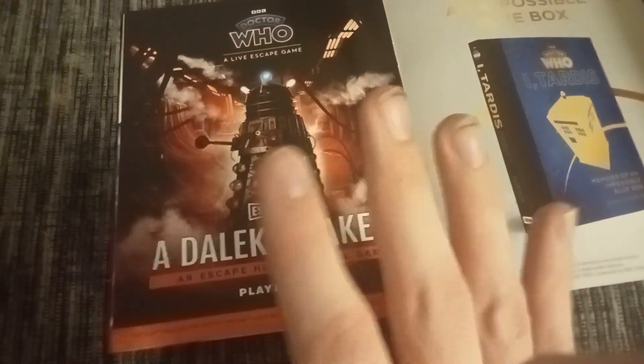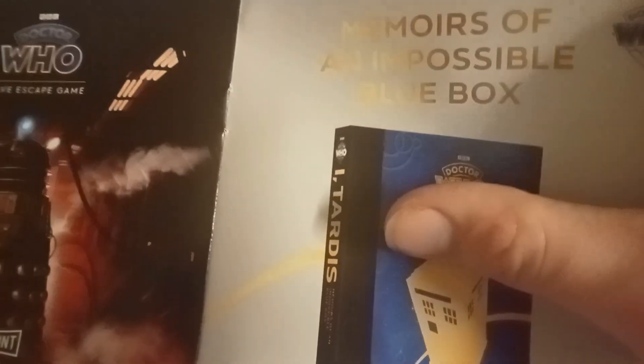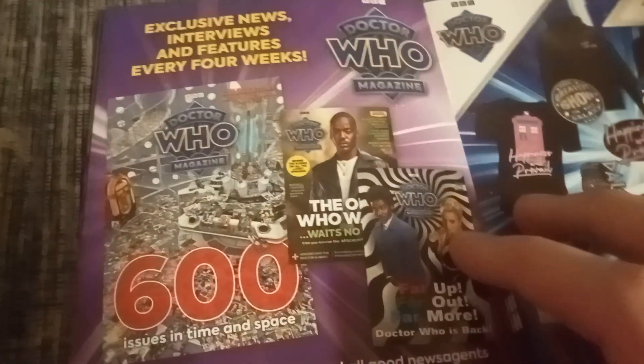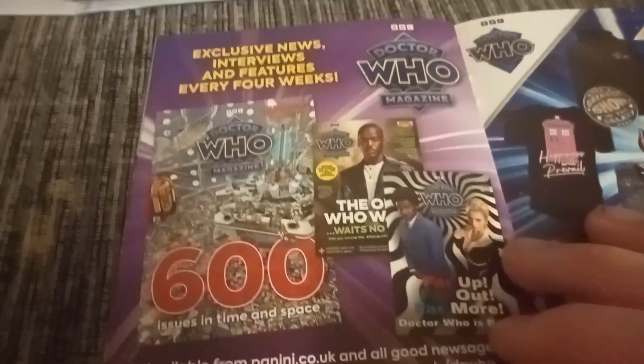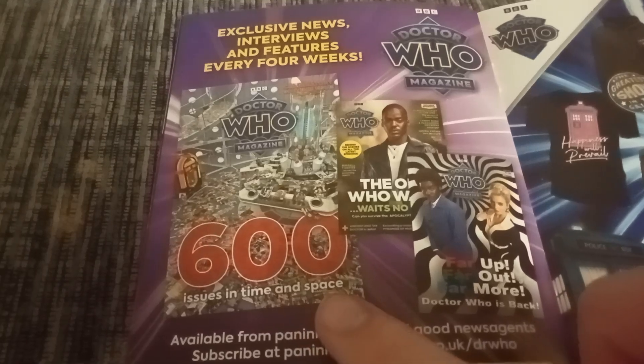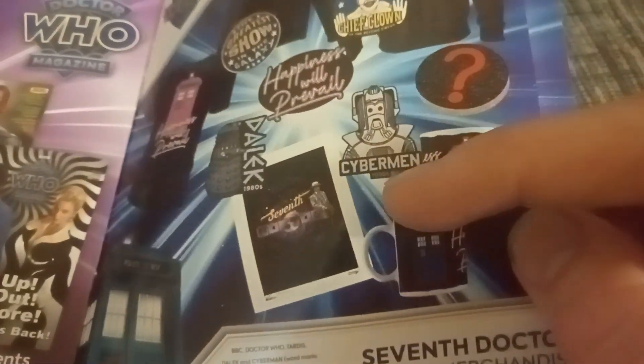I would love to go to a Doctor Who live event — if I go, I'll be making a video. There's a book about an impossible blue box. You can get Doctor Who Magazine — news, interviews, and features every four weeks. Wow, 600 issues in time and space! There's something I can get from the bin planet, teasers, and some cups — but I don't really want that one because it's pink.